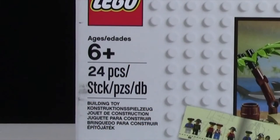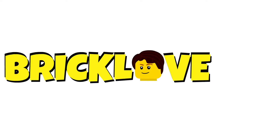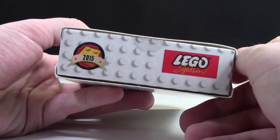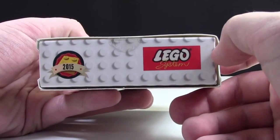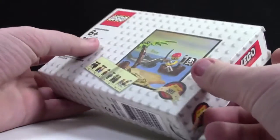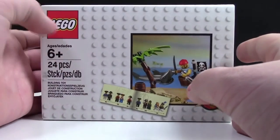This set is ages 6 plus and has 24 pieces. Ever since 2014, LEGO has been releasing this exclusive LEGO Systems Vintage Set. It is exclusive to that year — this is 2015's — and last year I believe was the classic Spaceman.